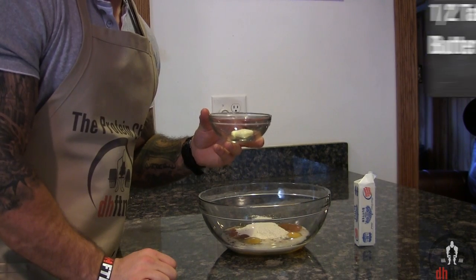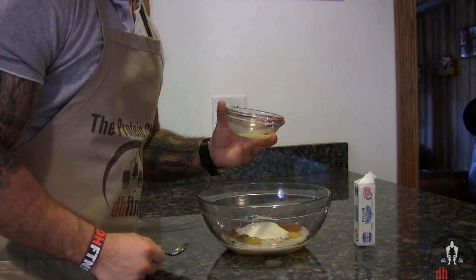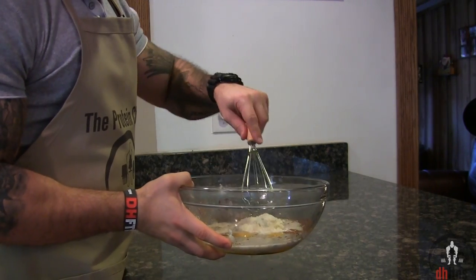Take out and melt half a tablespoon or seven grams of butter, add your melted butter in, and go ahead now and mix everything together.